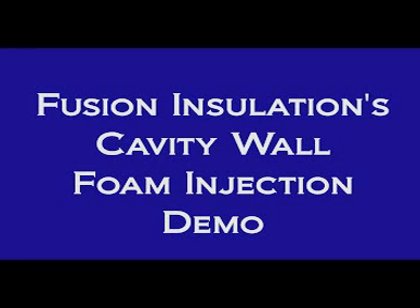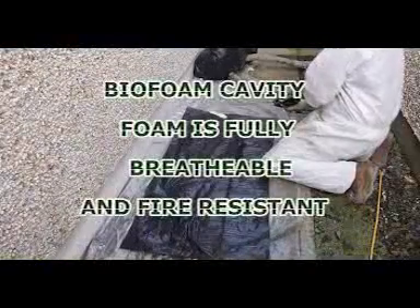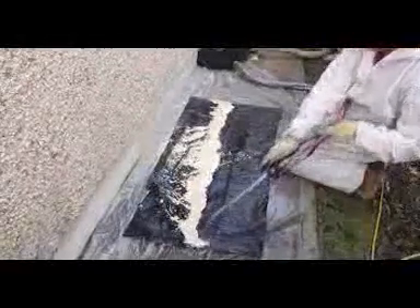Welcome to Fusion Insulation's Cavity Wall Foam Injection Demonstration Video. Just about every customer wants to know if our expanding foam can really fill their cavity. In County Sligo recently, we treated a customer to this impromptu demonstration.